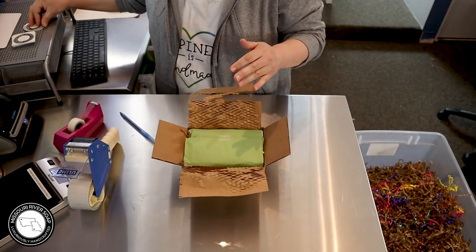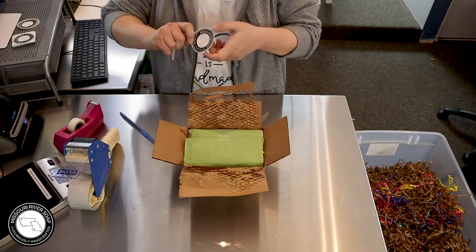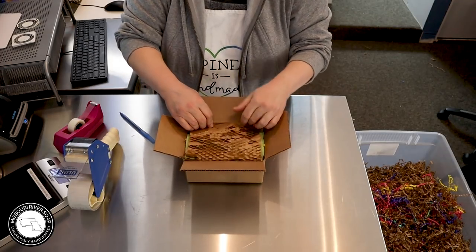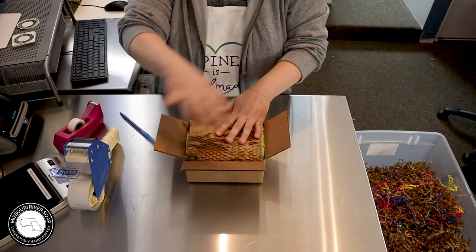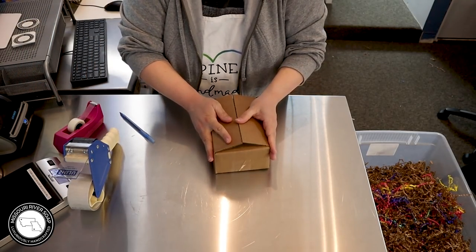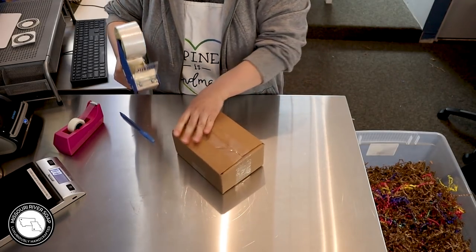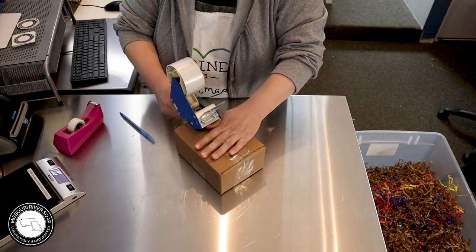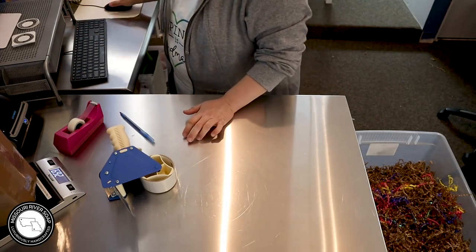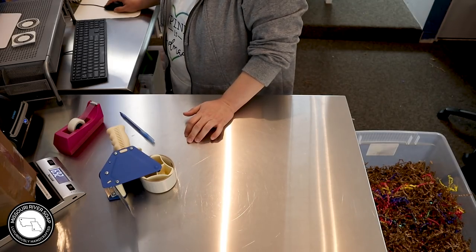We had a heck of a storm last night — I didn't think we were going to have internet this morning but we did, thank goodness. Our little creek out front isn't a creek right now, it's like a runoff that crosses the road by our driveway, so it's been pretty flooded today. That's another sign of spring in Missouri — lots of rain, lots of flooding. Between the mole holes and all the rain, you about can't move about the yard!